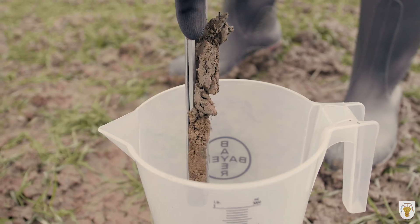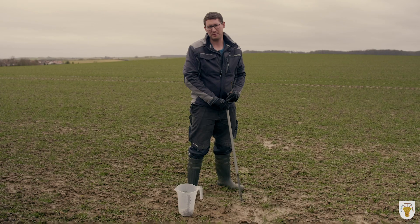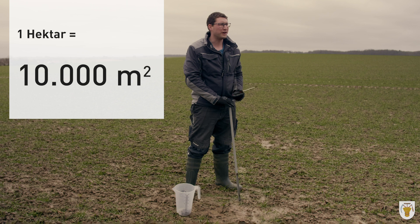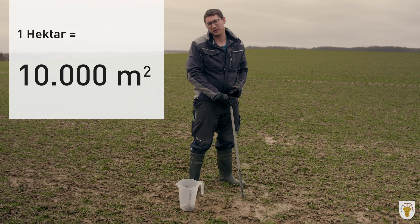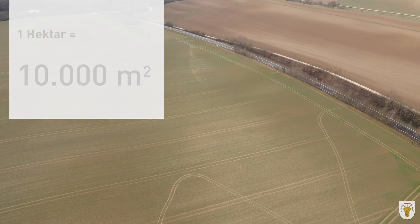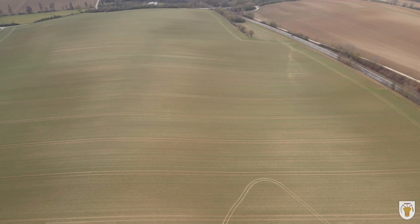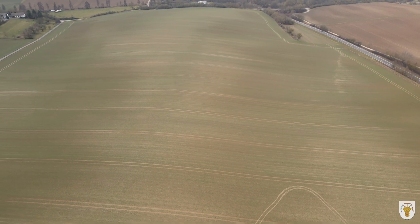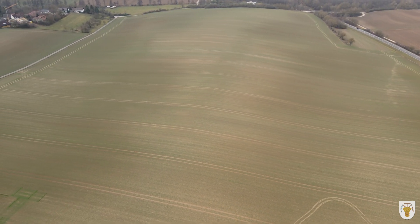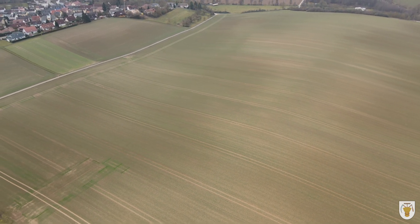Normalerweise muss man auf dem 5-Hektar-Schlag ca. 25 Einstiche vornehmen. Zur Erläuterung: 5 Hektar sind ungefähr 7 Fußballfelder groß. Hier habe ich einen Schlag mit ungefähr 20 Hektar. Man kann sich also ausrechnen, wie oft ich hier über den Acker laufen muss, um Bodenproben zu nehmen. Weil man will ja ein durchschnittliches Ergebnis erzielen, um genauestmöglich die Werte von dem Acker zu erfahren.